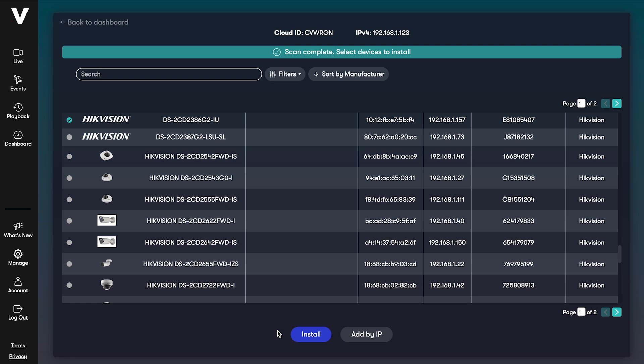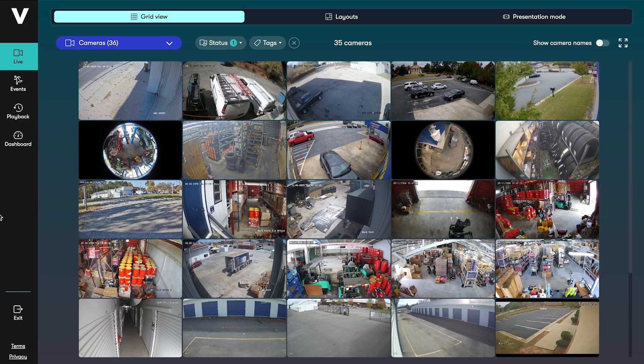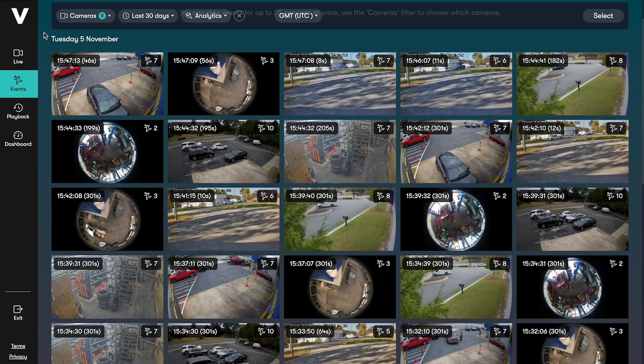In this example, we've shown a Hikvision camera, but the process is the same for all compatible camera brands and you can install as many cameras as you need at once. Just click Install. Wait about a minute for the installation process to complete. You can then view your camera live feeds and recorded video from the Videoloft web video management system or mobile app.